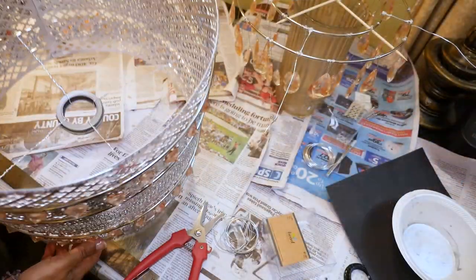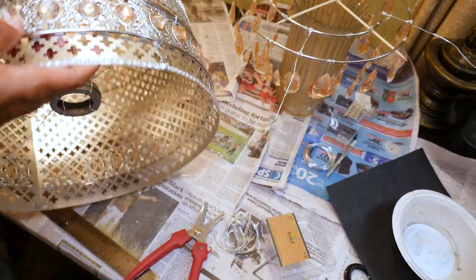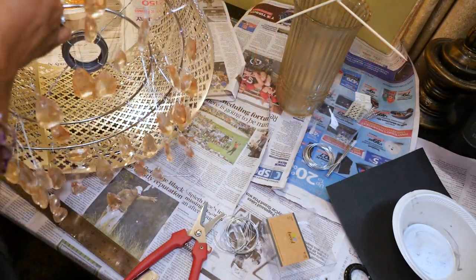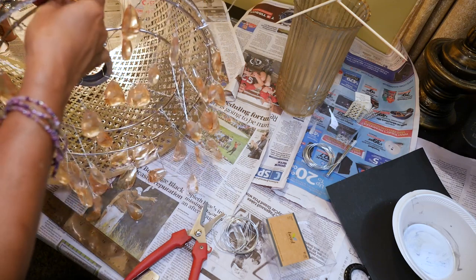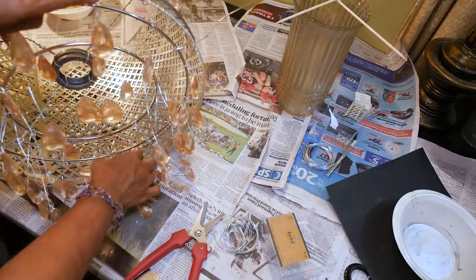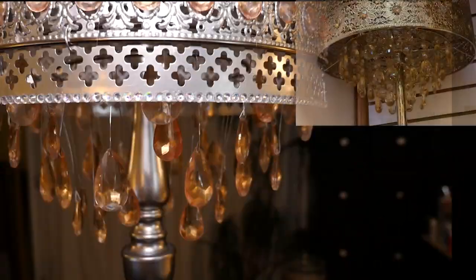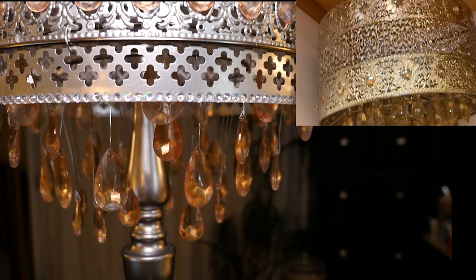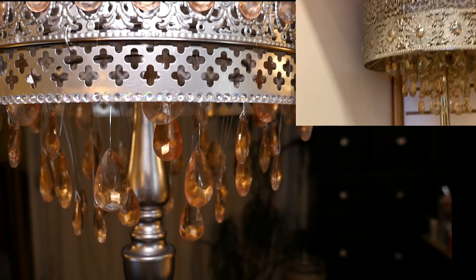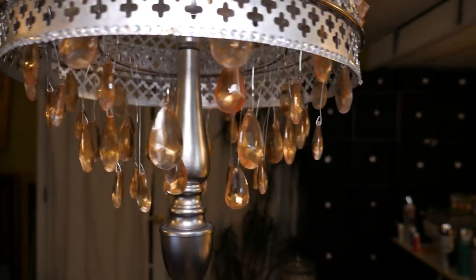Now I'm attaching this to the lampshade the same way I did the other piece, but attaching this one to the bottom ring. I try to make sure that the attachment wires line up with the wires from the piece above it. Here's how it looks on the lamp stand — as you can see it falls very similar to my inspiration piece at Pier 1, where the crystals cascade down inwardly. Of course you could add more crystals, but this is what it looks like with just the one box.